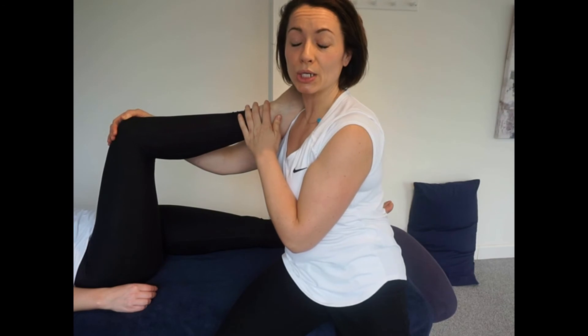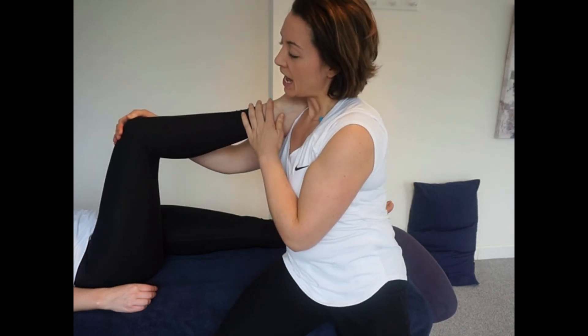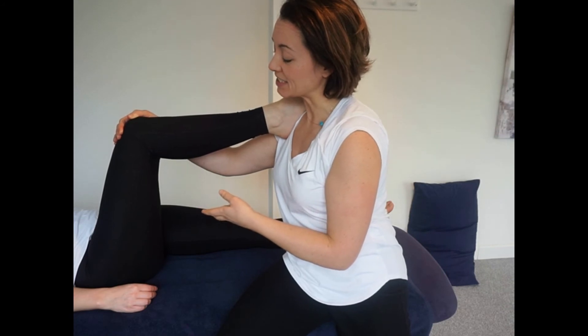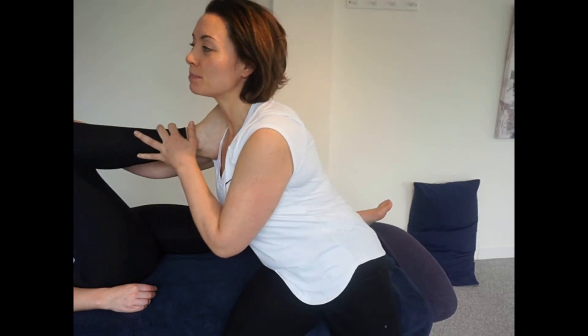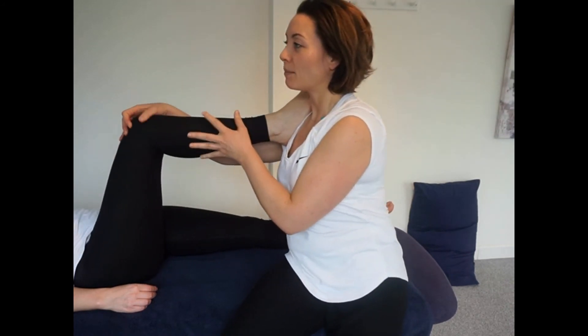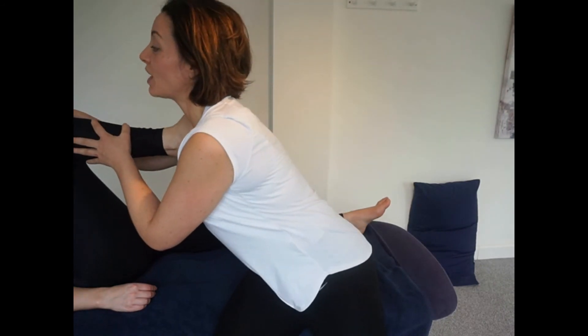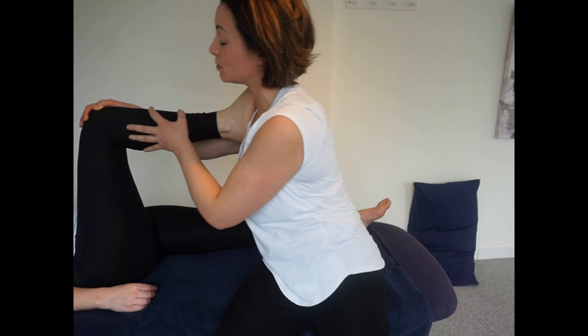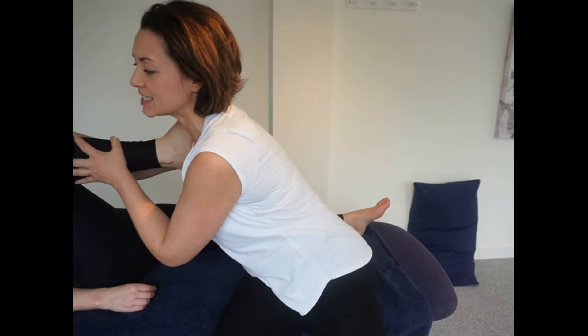This is MET for the glutes and hip rotators — often an area where it's hard to get active range of motion testing, so it's an area I like to palpate myself. Coming in to flexion, feeling where it's tight across the different fibers of the various glute muscles and hip rotators, and seeing where the client is tight.